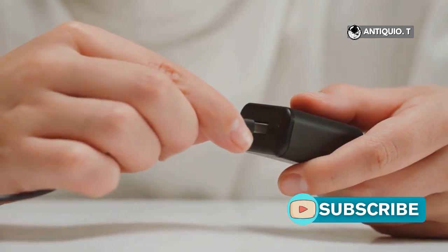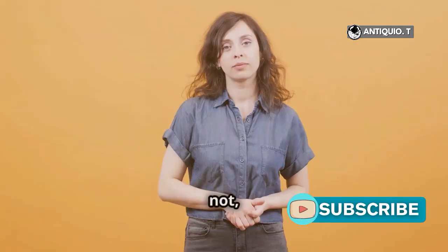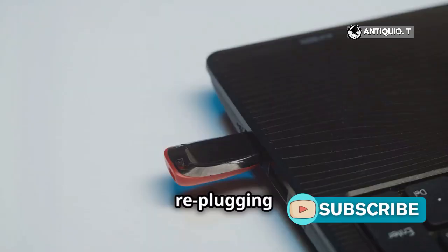Look at your PC. It should recognize your PSP as a removable drive. If not, try unplugging and re-plugging the USB cable.